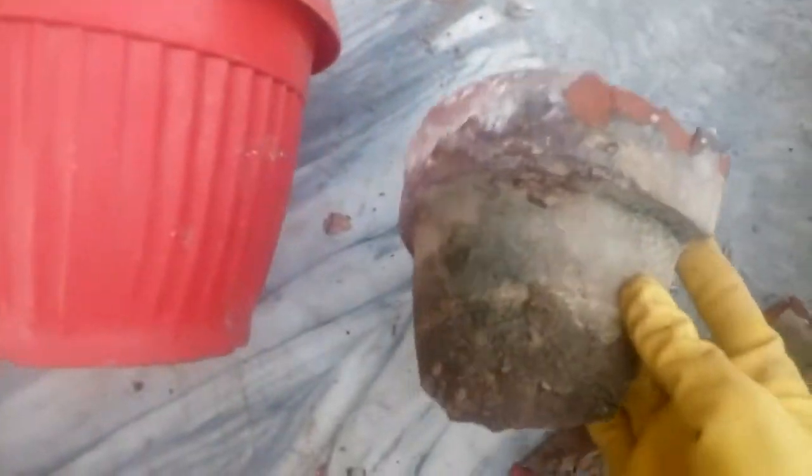You can see the bottom of the pot is very small. I have chosen this new pot — it is very big.